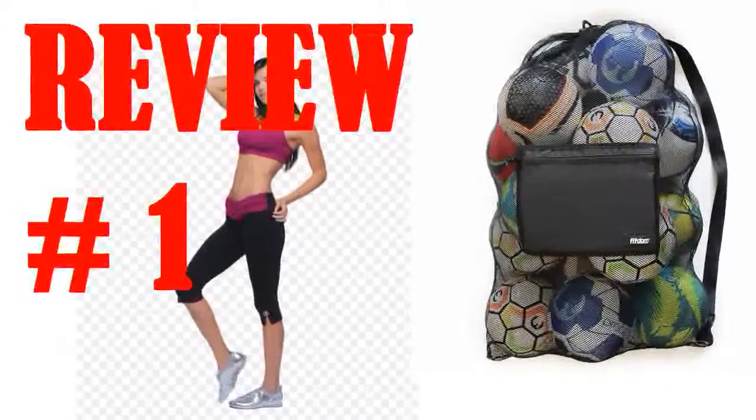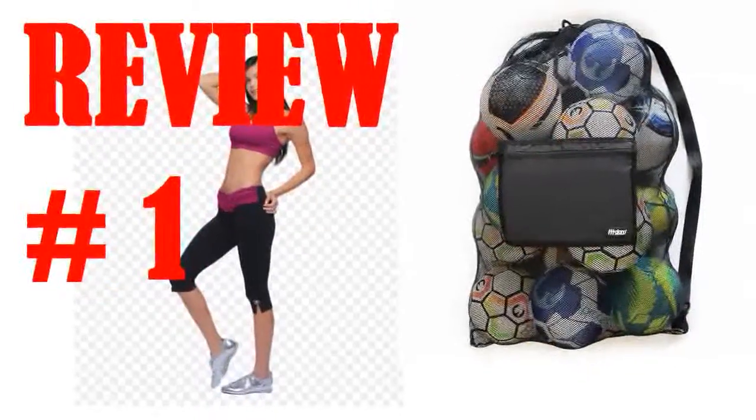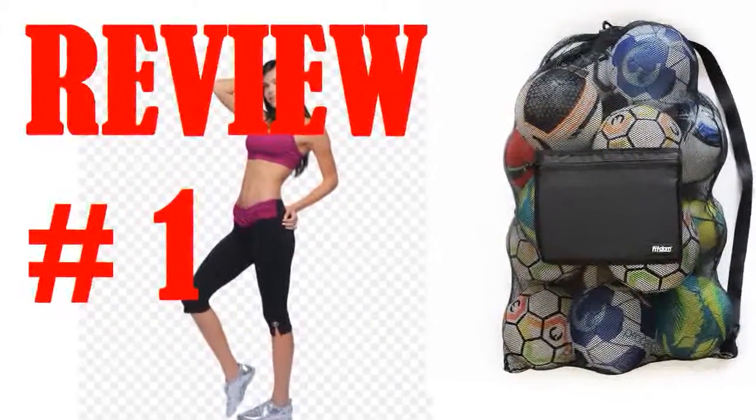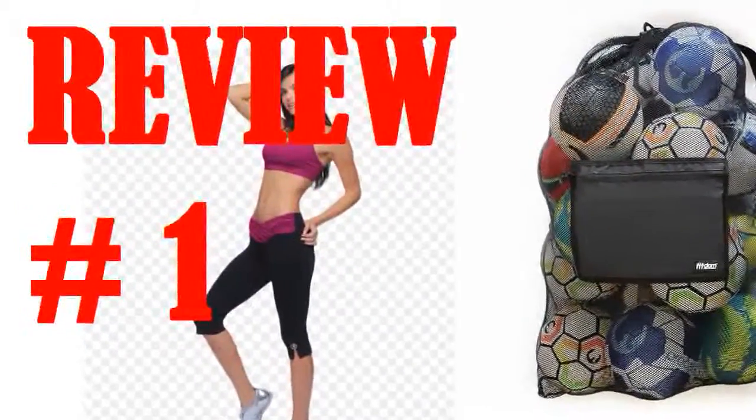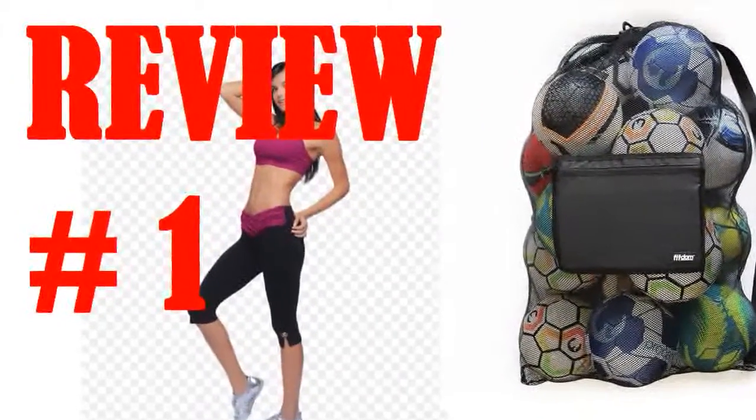Are you a sports coach, PE teacher, or in recreation? After teaching for over 15 years in these fields and having used many different types of bags over the years, this is the one bag that I stumbled upon through Amazon. What sets it apart?